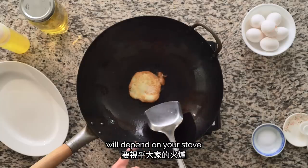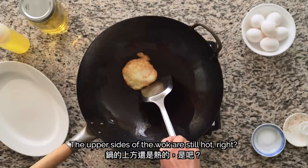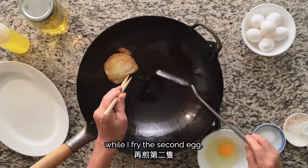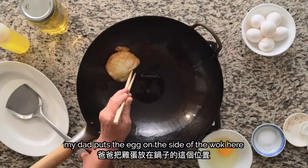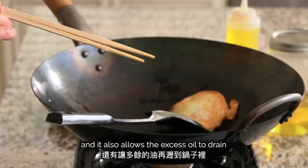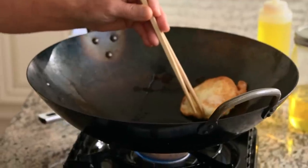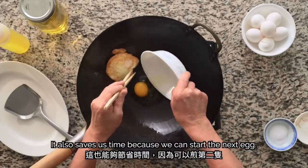The cooking time after flipping will depend on your stove and how well done you want the yolk. After flipping and cooking for 40 to 50 seconds, my dad puts the egg on the side of the wok — it lets the egg continue cooking much slower and also allows the excess oil to drain before taking the egg out. It also saves time because we can start the next egg.